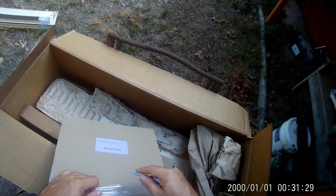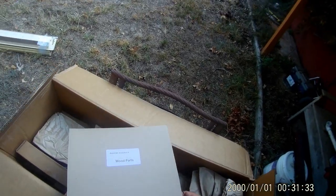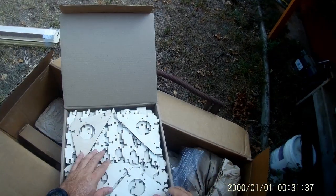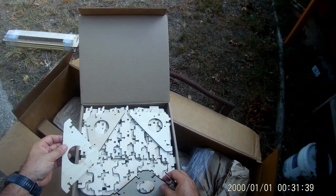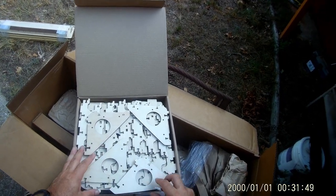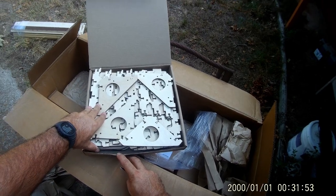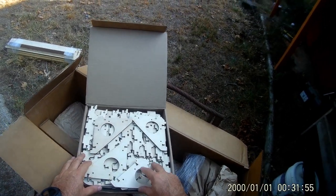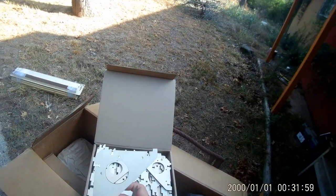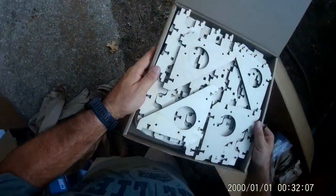We got a box here labeled Evolution 4 wood parts. Holy moly, look at all those parts — like a jigsaw puzzle. It's seven layers deep of these parts. So we got to spread those puppies out.